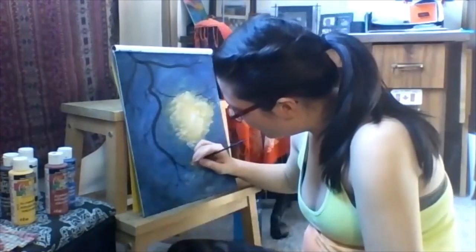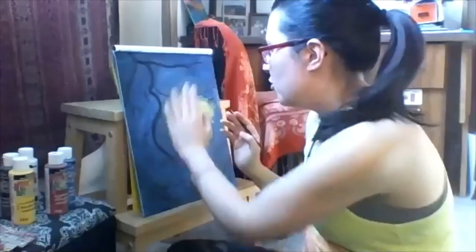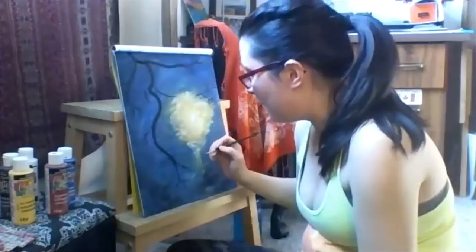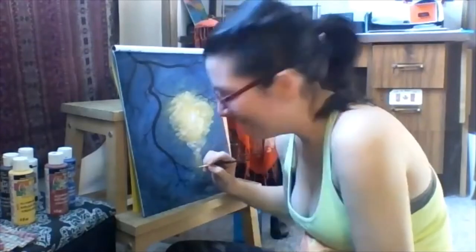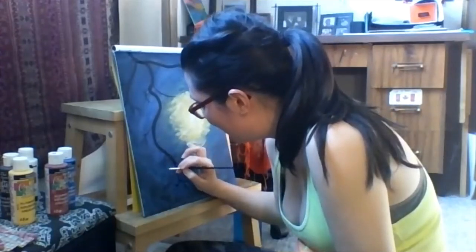All I would suggest is keep in mind that we're using these branches to frame our lantern. Have some that kind of go around it — don't have ones always veering away. Make sure there are some giving it a nice frame; that will give your image some balance. Honestly, every time I say something I feel like it's the right thing to do.